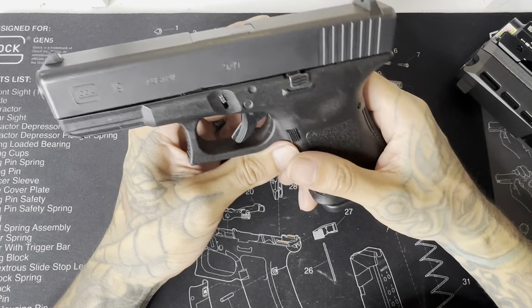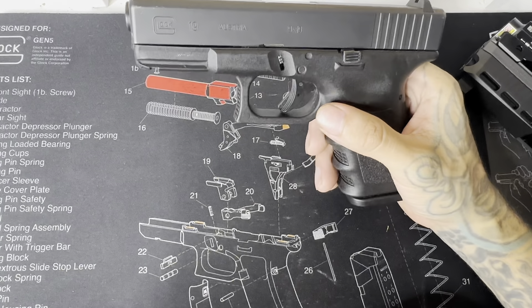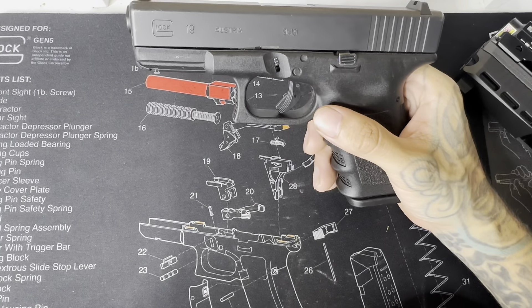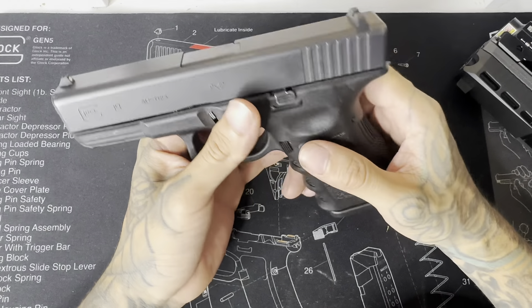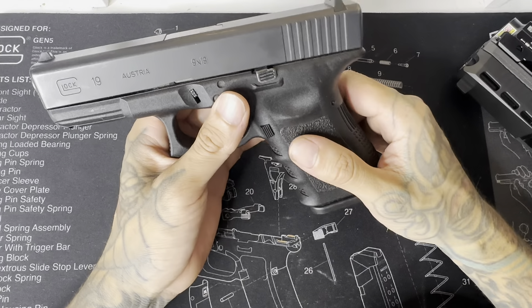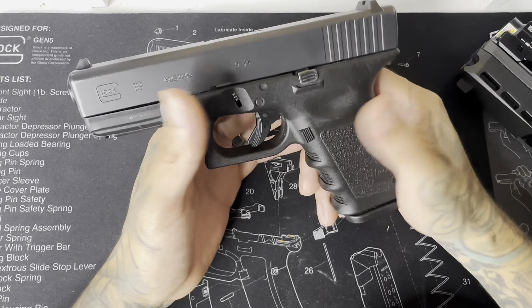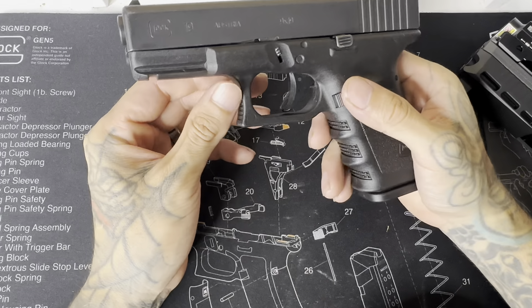In my opinion, yes — even in 2024 a Gen 3 is still relevant to carry, because it works. It's got a footprint, it's got a track record for reliability, it's got history. These have been around for a while and they're gonna work every time you pull the trigger, and that's what you want at the end of the day.